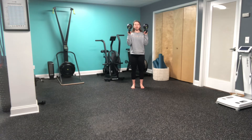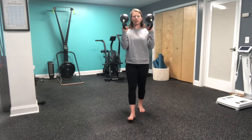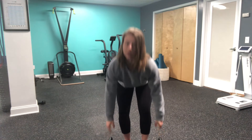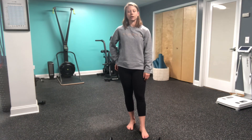Elbows staying nice and tight to my sides. I'm activated through my core and I'm just going to walk as I maintain these kettlebells in a bottoms up position. From here, letting the kettlebells drop and setting them down to the floor. That is our dual bottoms up kettlebell carry.